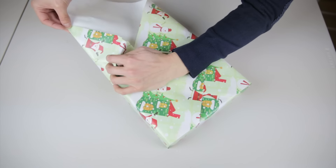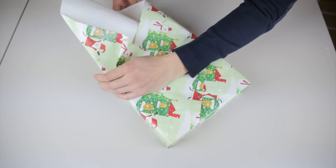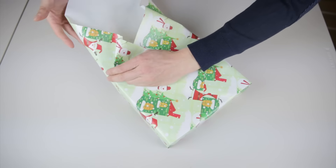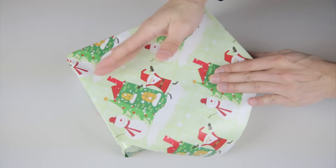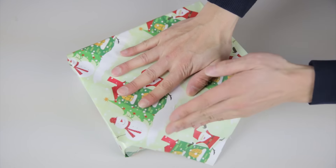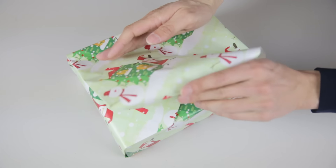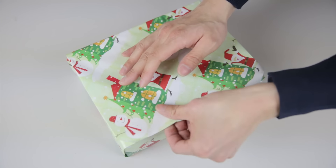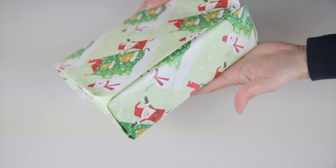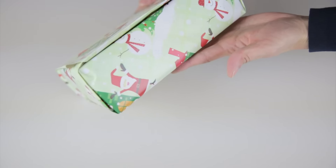Hold this corner and guide the paper in. You're going to have to do two corners simultaneously, and sort of guide both sides in like this. Then just smooth everything out and bend this triangle across the last edge, and just tuck this in. You'll see the final edge will stay closed by itself. And just like that your present is done without any tape.